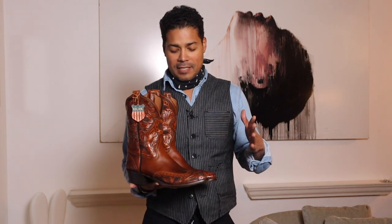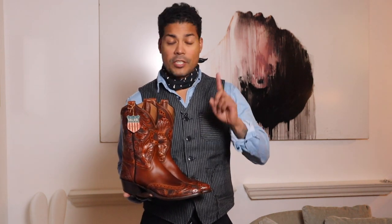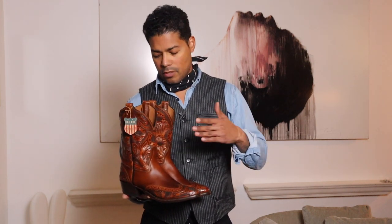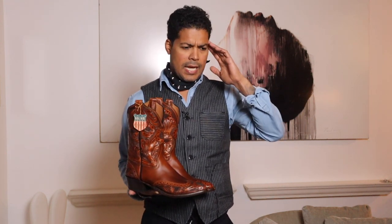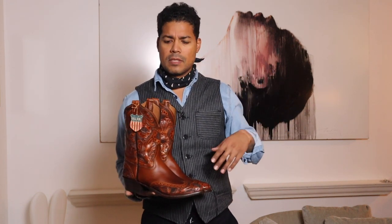The Double RRL western boots are made by Rios and Mercedes, and you guys know I'm a huge fan of Rios Mercedes, so I know the fit. There's no insert in a Double RRL boot, so I go more my true to size in the western style. Lucchese, Rios and Mercedes, and Ranch Road — I'm all in the same size.